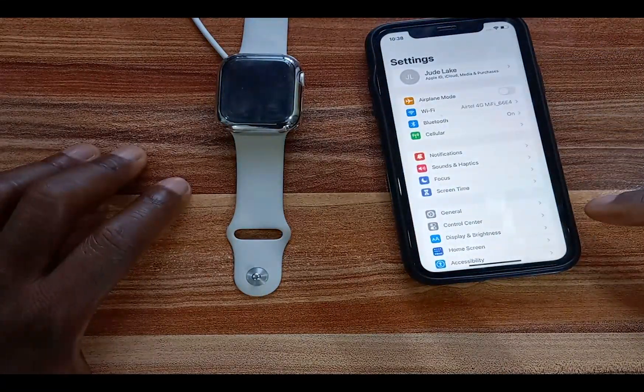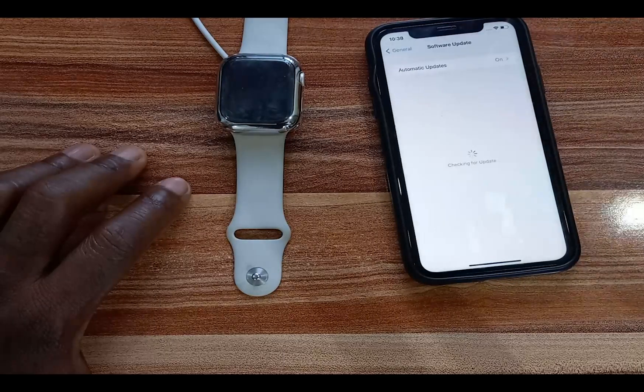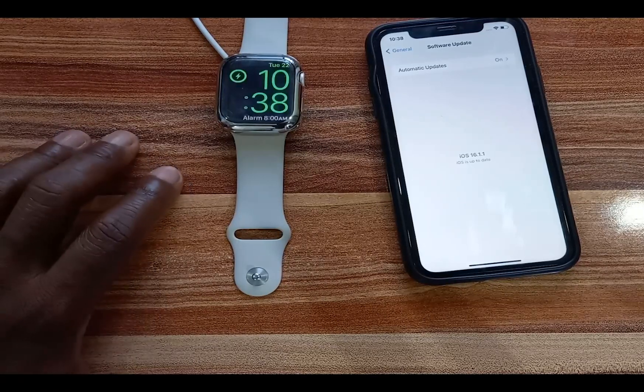The first thing you want to do is make sure that your iPhone is updated to iOS 16. I'll go to Software Update — I have already updated my iPhone here to iOS 16.1.1. Once you have done that, you can go to your Apple Watch and download and install WatchOS 9.